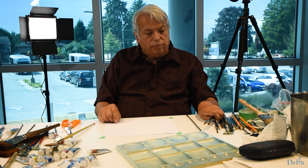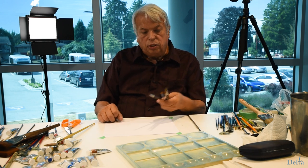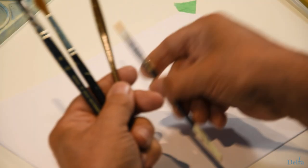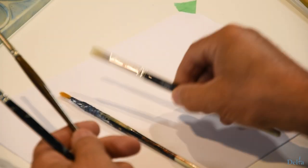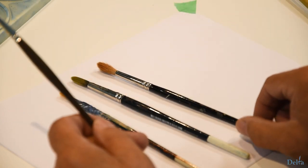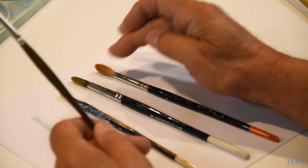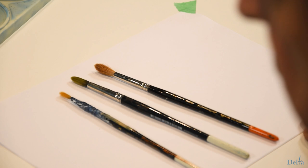It's good to have a variety of round brushes. They come in different numbers, starting at one, which is quite small. This is a number four, this is a number six, and this is an eight, for example. You can see that the brushes have different widths. So having one or two flat brushes wouldn't go amiss.